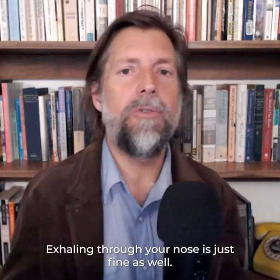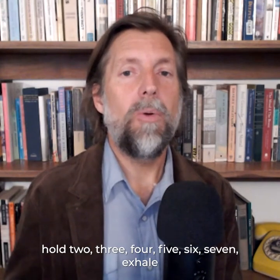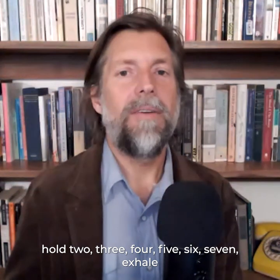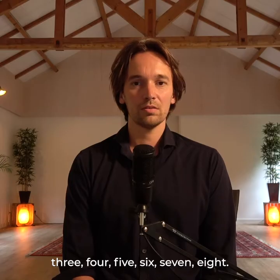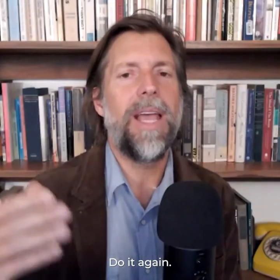Exhaling through your nose is just fine as well. So here we go — inhale, two, three, four. Hold, two, three, four, five, six, seven, eight. Exhale slowly. Do it again.